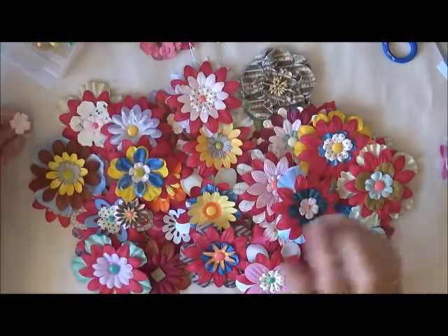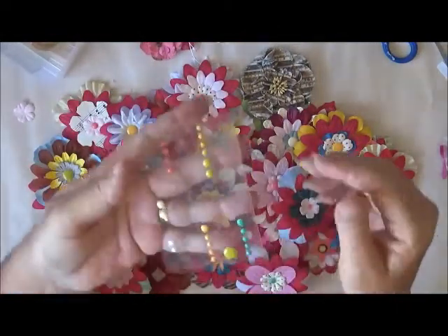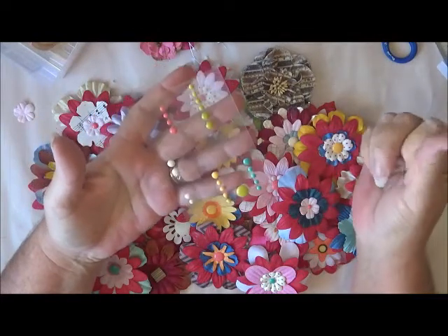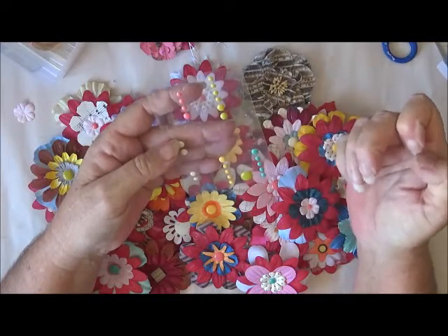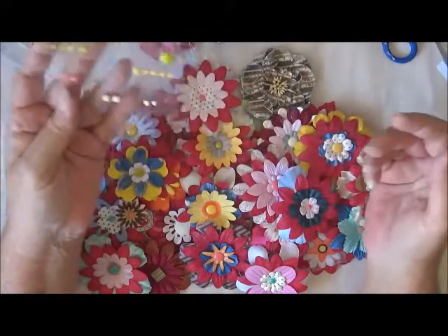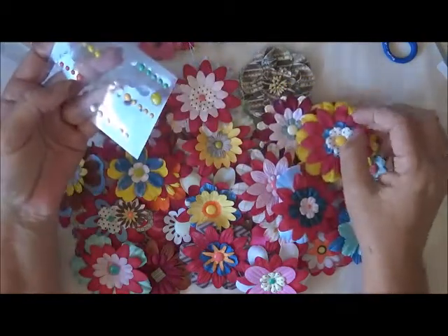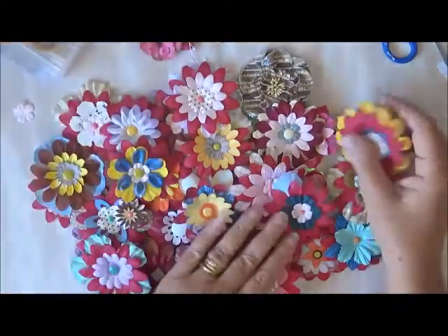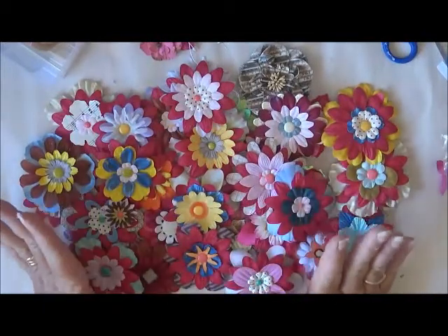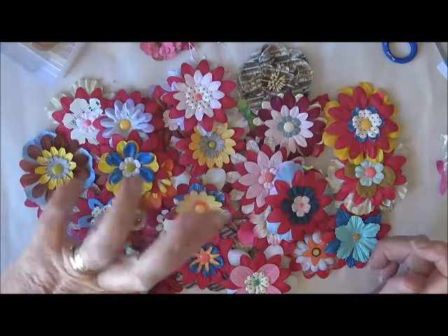That's my number one project — using up all my stuff without buying anything else. The centres I had were these dots — I can't think of what they're called — but I had this sheet just full of them and I think I've had that at least 12 months as well. So I just decided to use these dots for the centre of the flowers and they just turned out so cool. I have to give them a hit with the heat gun to get the excess glue strands off. Okay, so that's my first one for the 100 Things Challenge. See you later, have a great day, bye bye!